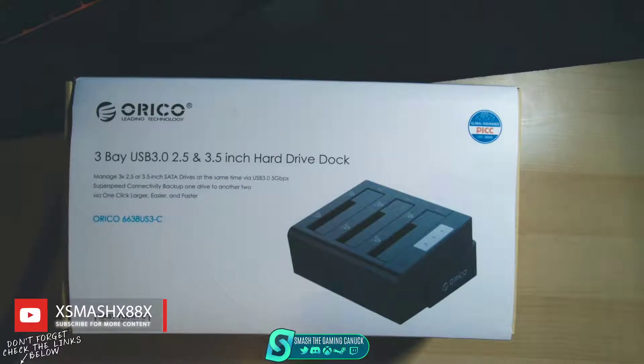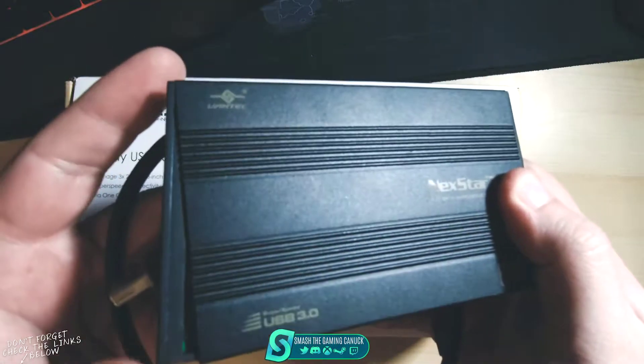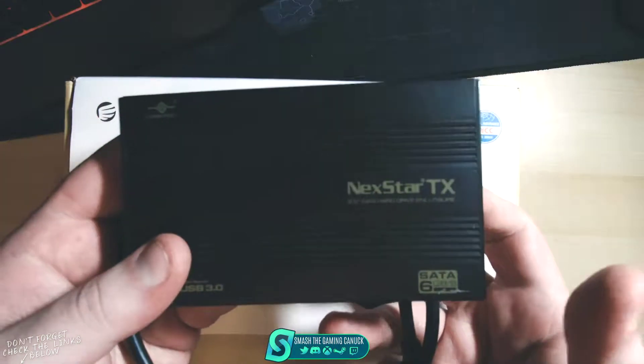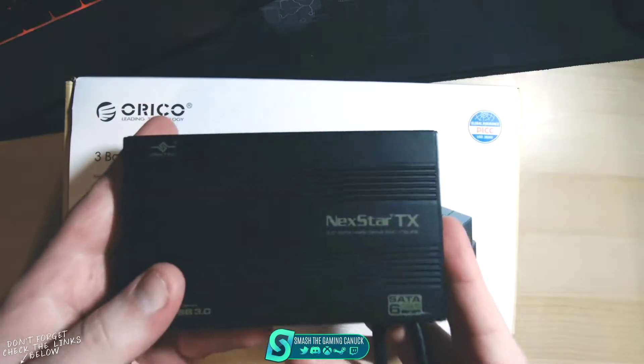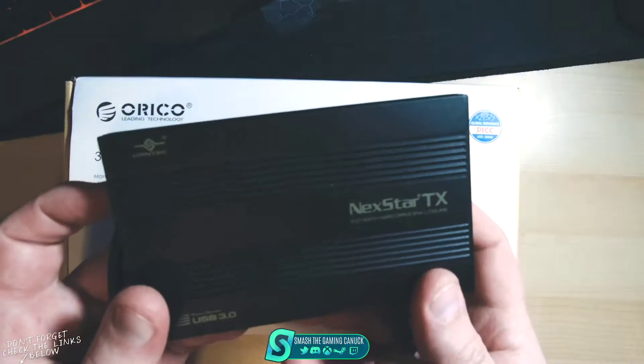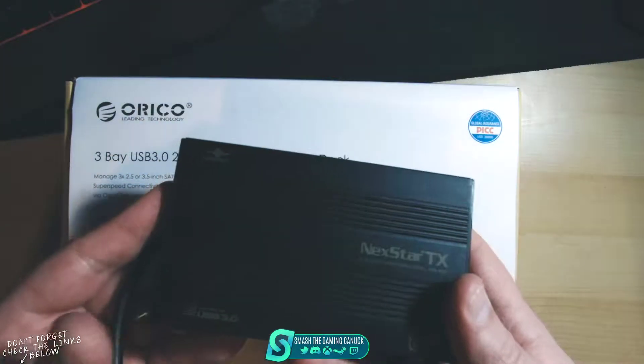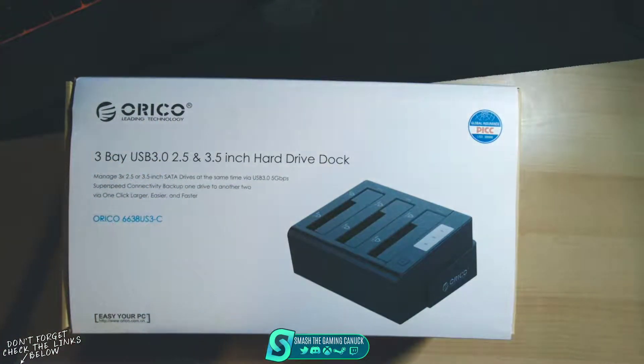There are other units that are cheaper and some that are more expensive, some that have four bays. I went with the three because I fix a lot of computers and I have a couple of drives. Hard drive enclosures can go up to 20 or 40 bucks each, which is ridiculous. And if you want something that does 3.5-inch drives, you have to buy a bigger one. With this dock, you already have the fix for both 3.5 and 2.5 SATA drives.